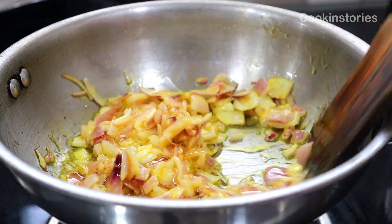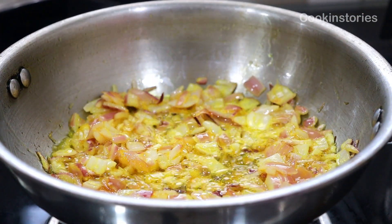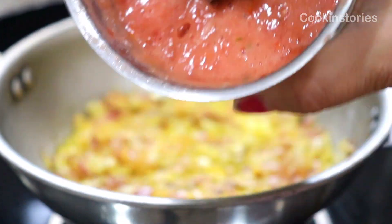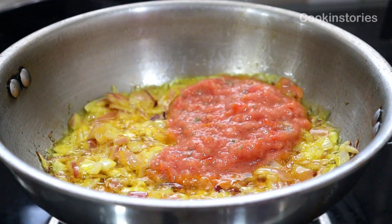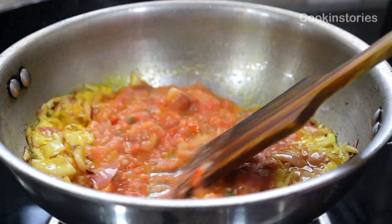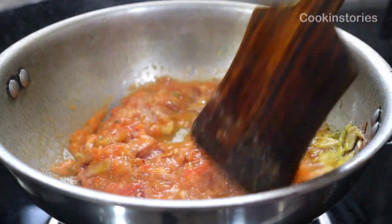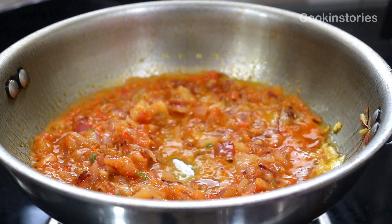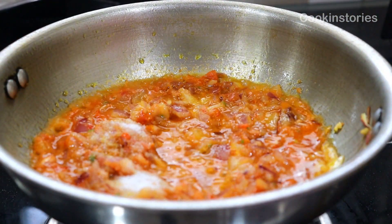After a few minutes we will add the tomato paste which we prepared at the beginning of the recipe, and sauté until the raw smell disappears. As I already mentioned, this is not a fancy curry, yet it's delicious. Moreover, if you are ever running out of time to prepare your lunch or dinner, this curry is a perfect choice as it can be prepared in very less time.